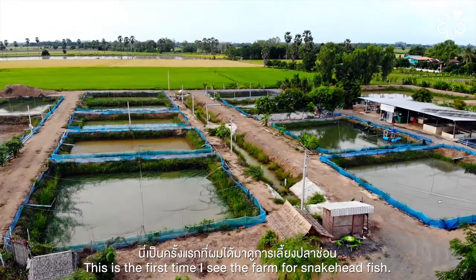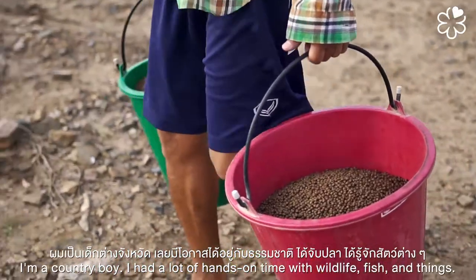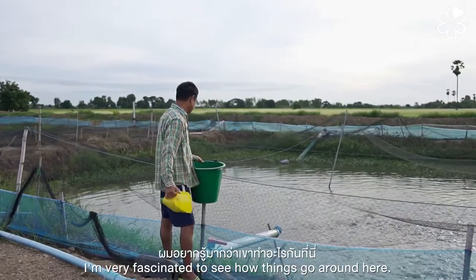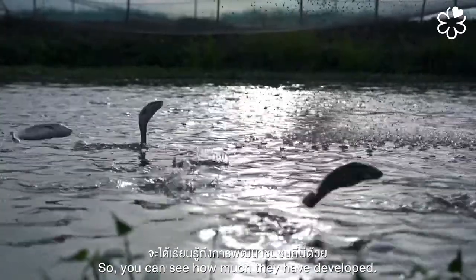It's my first time to see a farm snakehead fish. I'm a country boy — I had a lot of hands-on experience with wildlife and fish, but this is my first time seeing how they feed the fish. I'm very fascinated how things are going to be around here, seeing how much they can develop.